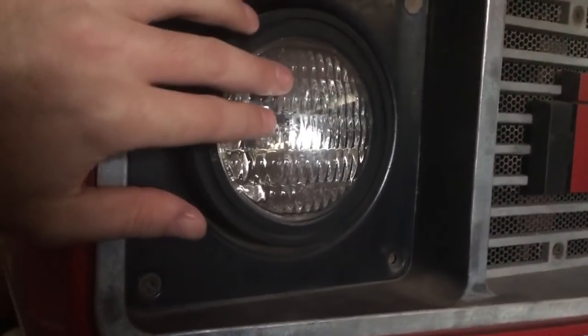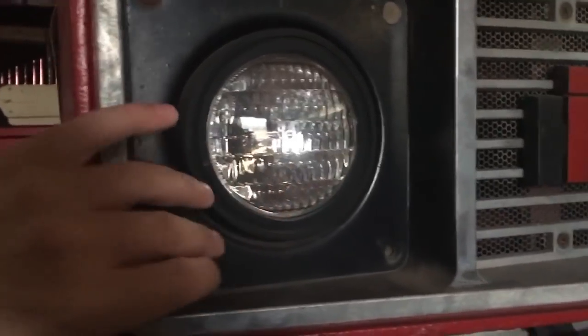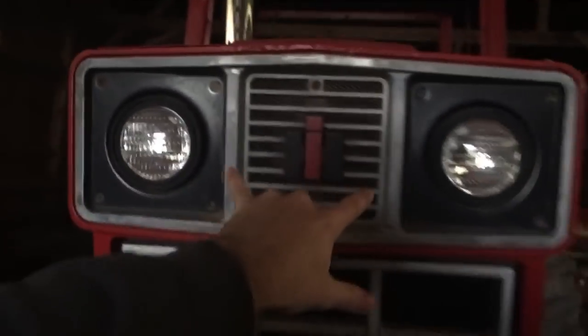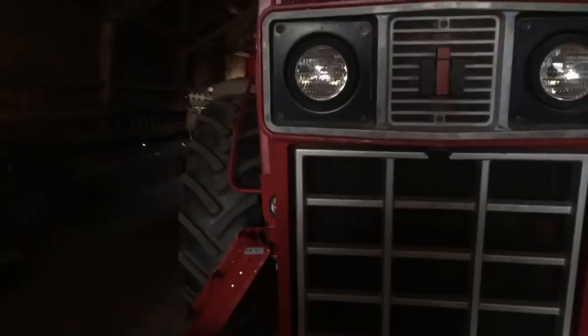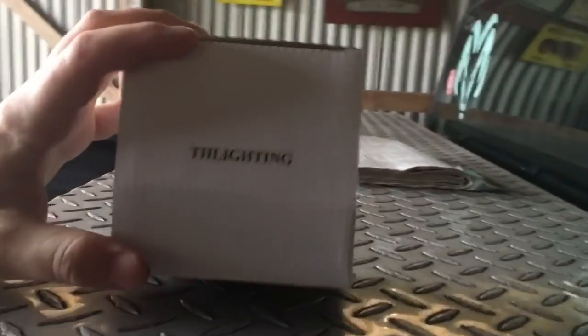Today's video is going to be LED lights for the 986. These are the old style headlights — we've got two in the grill, one on each bottom cab corner that makes four, and we come around to the back. There's two in the back, and I did add these up top. Today we are going to change two of them. Let me look at these lights that just came.